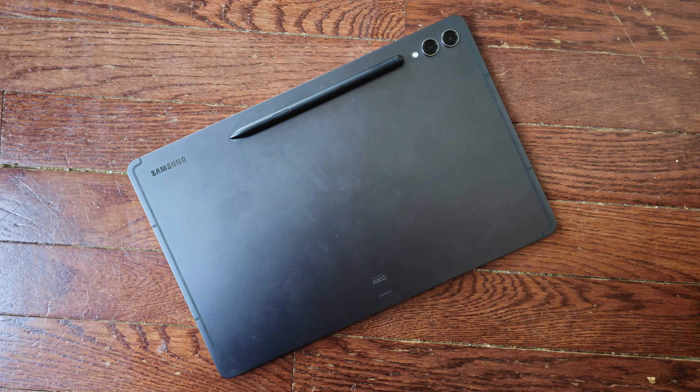The Galaxy Tab S9 Plus has a 13-megapixel main rear camera and an 8-megapixel ultra-wide. The Galaxy Tab S8 Plus only has a 13-megapixel main camera and a 6-megapixel ultra-wide. So the Galaxy Tab S9 Plus does have it there.